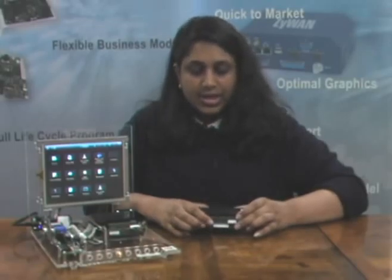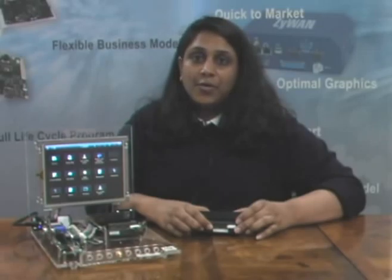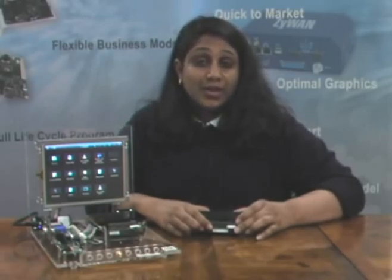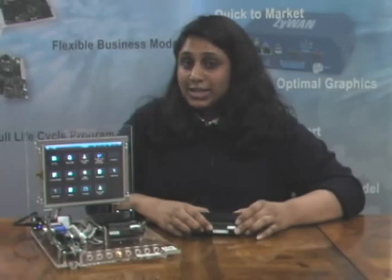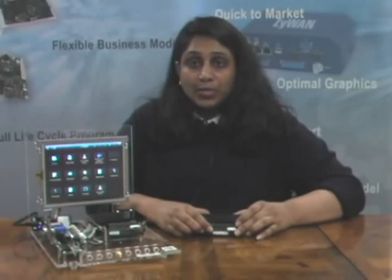Eurotech's ICES is a high-performance, flexible, low-power embedded platform. Typical applications consume under five watts of power, making it an ideal solution for small form factor devices such as those in medical, industrial, or automotive markets.